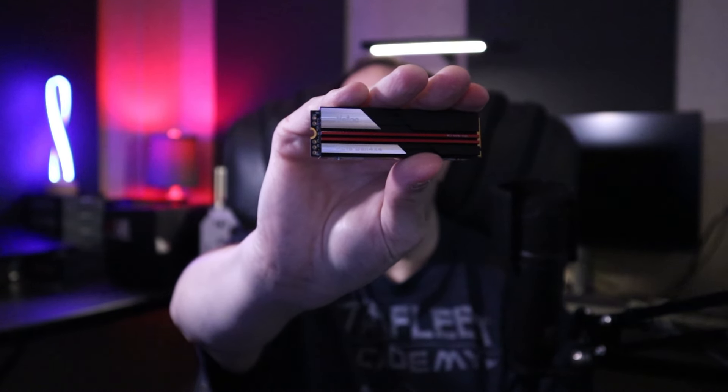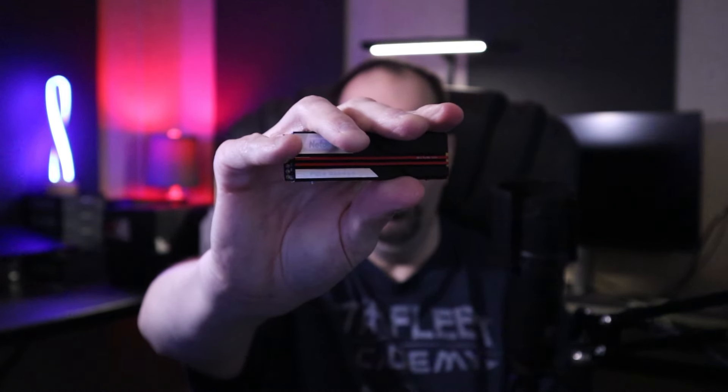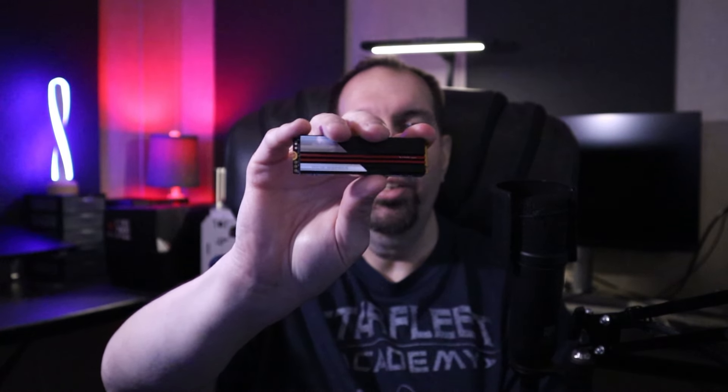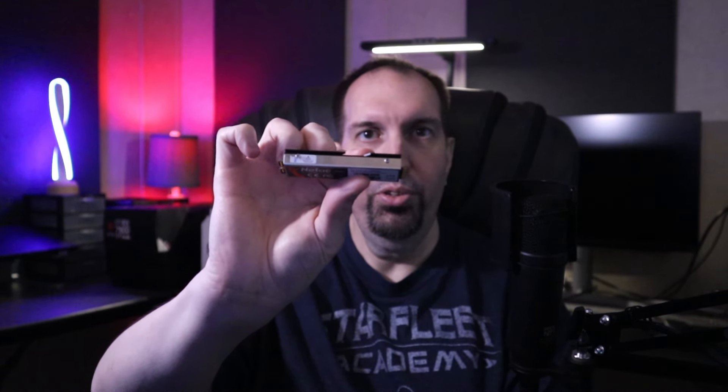This is a QLC-based SSD. Let's compare it to Neetax's other lineup. Starting at the top: in 2022, Neetax released the NV7000 — also a PCIe Gen 4x4 NVMe SSD, shown here in its 2TB model. What makes the NV7000 different is that it is based on an 8-channel controller, it has an integrated large aluminum heatsink, and it has an onboard DRAM cache. It uses high-performance Gen 4x4 3D NAND flash, and was the more expensive one when it launched.